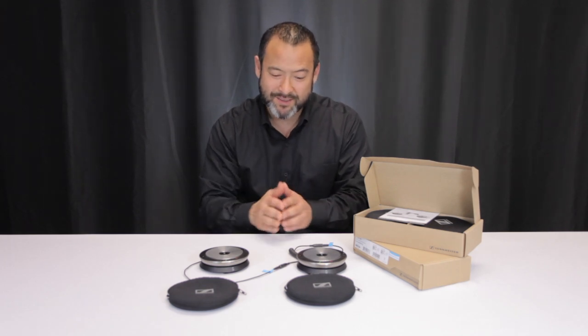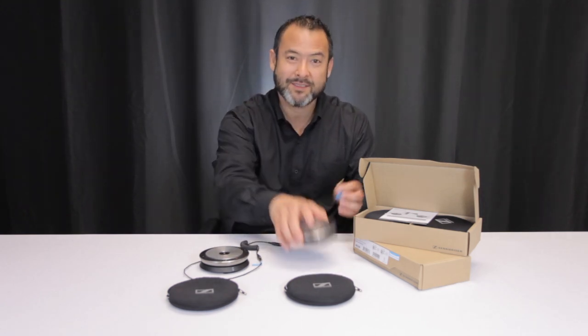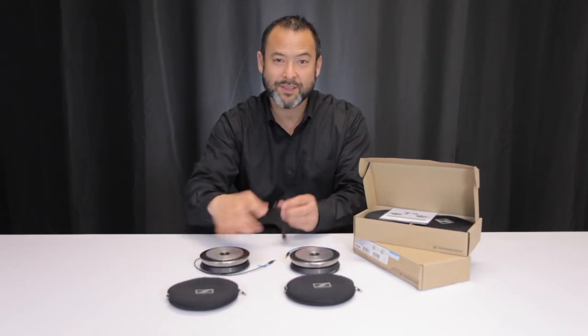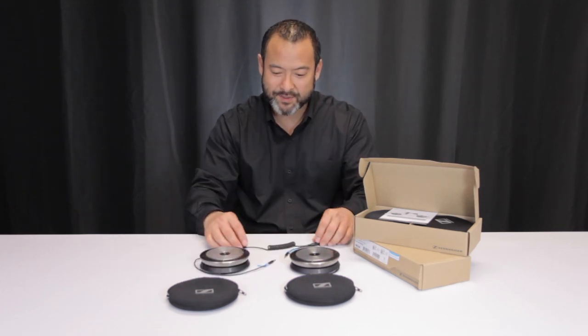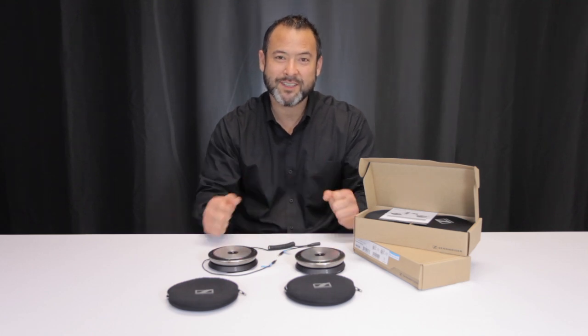The other cool part is that by buying one unit you actually get two, so you can separate them and use one in one room and the other in another room, simply by disconnecting the SP cable. So again, another great addition to the Sennheiser SP series of USB speaker phones — for more information look in the description box below.